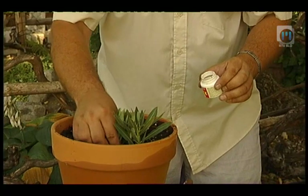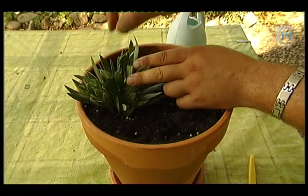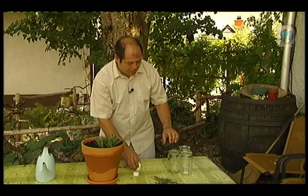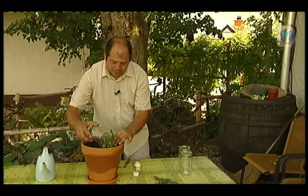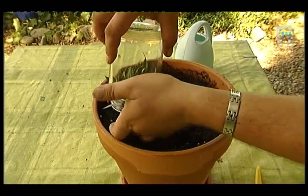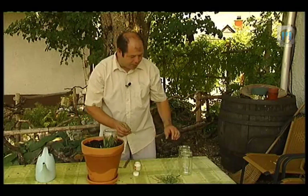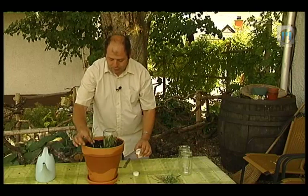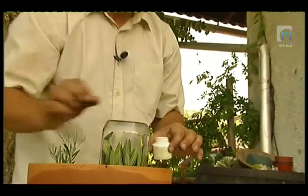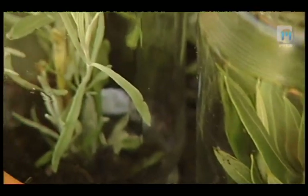Ko rastlino zapičimo v zemljo, je ne pulimo več ven, kajti edino na ta način bo spodnji del rastline imel vedno stik z zemljo in se ne bo posušil. Ko imamo rastline nataknjene v zemljo, jih spnemo skupaj in pokrijemo s plastičnim prozornim lončkom ali stekleno posodo, s čimer zagotavljamo zračno vlago in lažje preживijo šok presajanja. Sebastian je na potaknjence oleandrov in silke položil steklene kozarce; v ugodnih razmerah se bodo potaknjenci ukoreninili v enem mesecu.